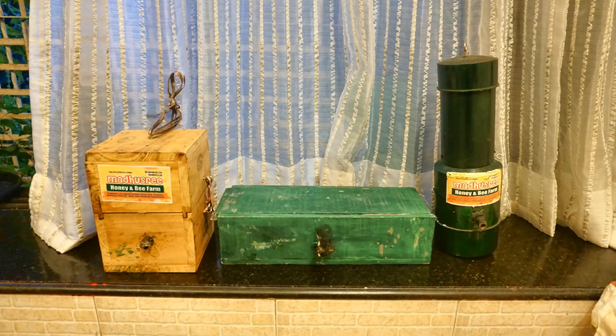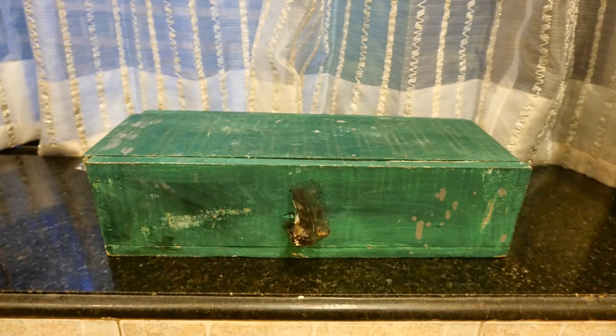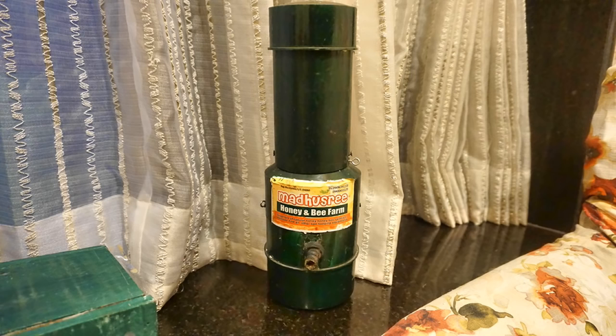Hello friends, as many of you know, I am the proud owner of a few stingless beehives that I got from Madhushree Bee & Honey Farm around mid-November of 2016. It has been a great journey so far observing the bees in action.